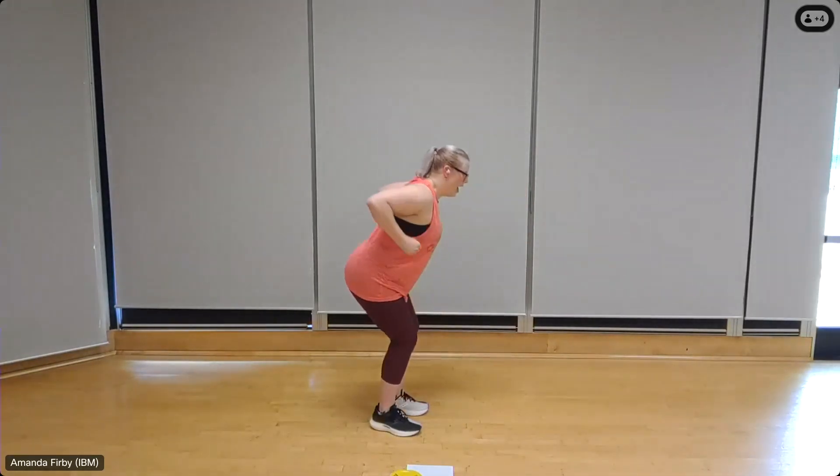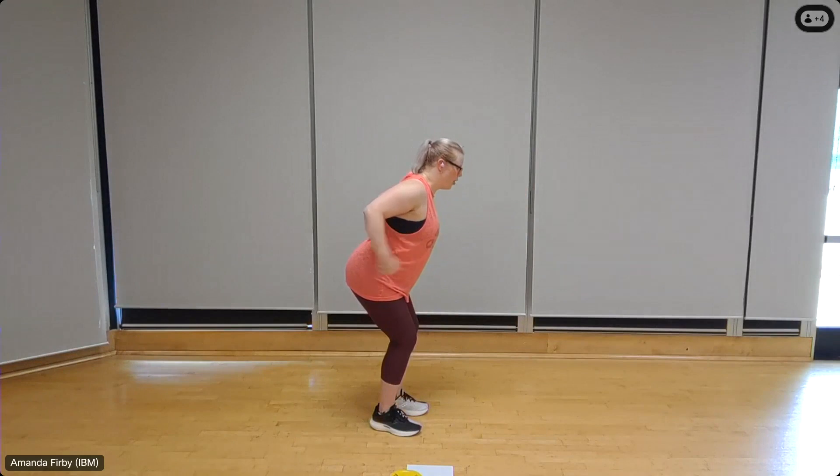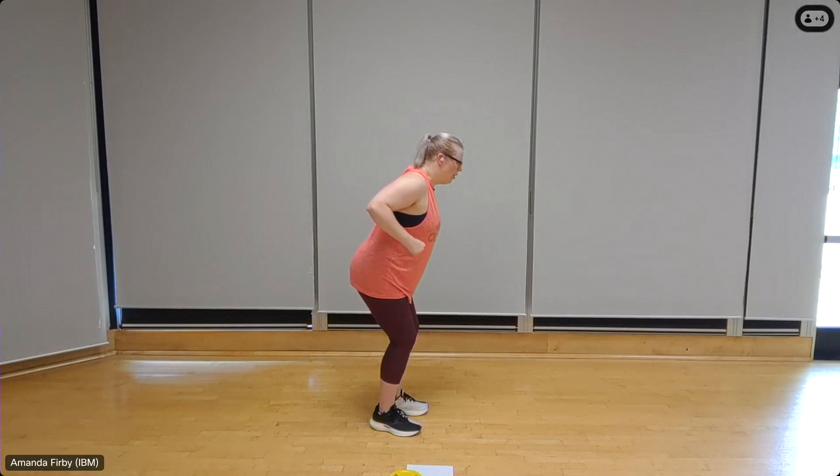Going back to upper body — tricep kickbacks. Fold forward, elbows up, chest out. Ten, nine, press it back, eight — really squeeze — seven, six, five, four, three, you're almost there, two, one.